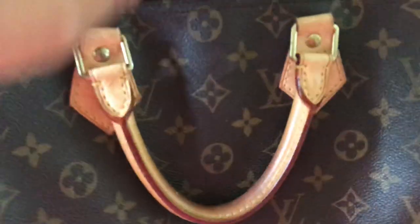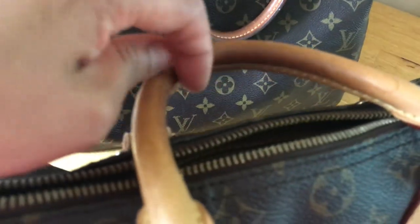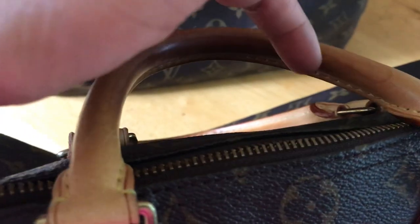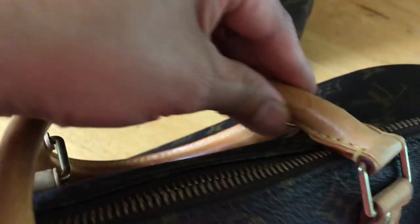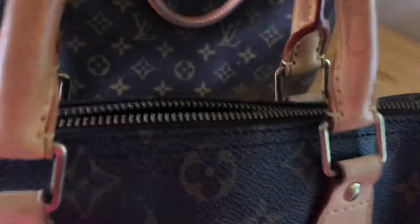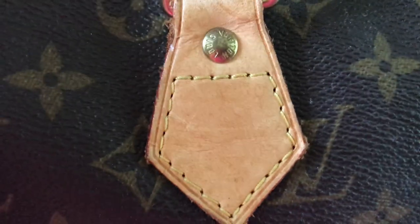First, let me show you the handle. The handle must not be wrinkly, especially on the inner part right here. Make sure it is smooth, because a lot of fake ones are wrinkly there — even the good copies are a little bit wrinkly. As you can see, this one is not wrinkly at all.